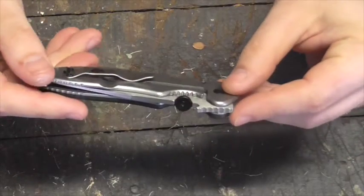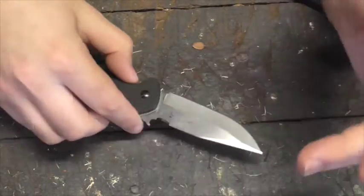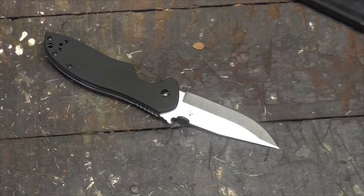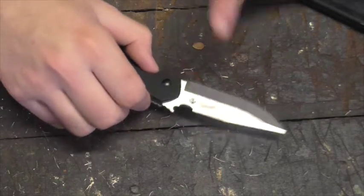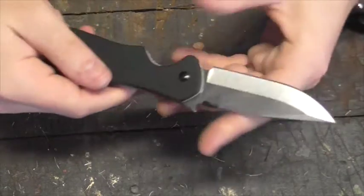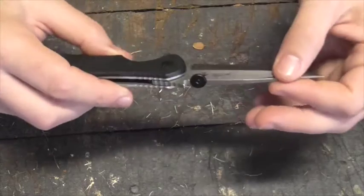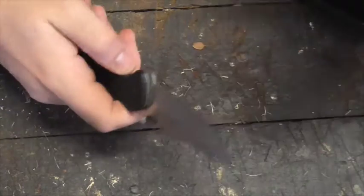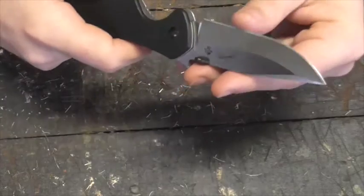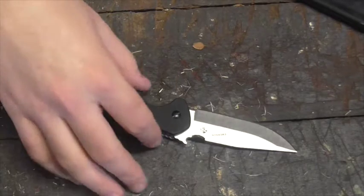This is the Kershaw Emerson CQC-6, and it's kind of the most pure example when you look at the Kershaw Emerson line, which is a line that came out about 2013 where Kershaw made Emerson designs with lower quality steel in the blade and liners. I think Ernie's used that opportunity as a way of getting all sorts of peculiar ideas out of his head without having to use his Emerson materials and shop to make them, so it's probably served him very well for flexing his creative muscles.